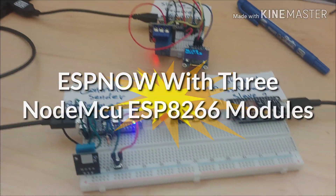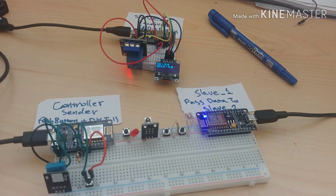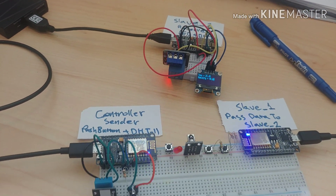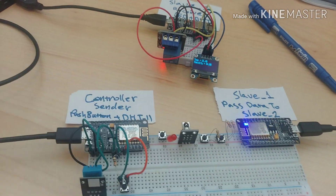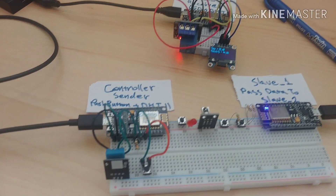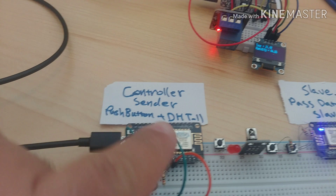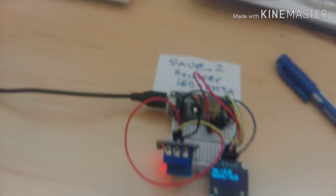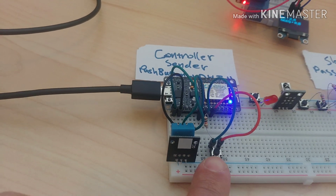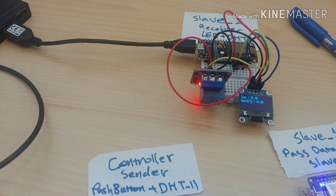Hi guys, good morning. I already made a successful test and this is like an administration for three nodes of MCU ESP8266 using ESP-NOW. As you can see here, this is the controller, slave one, and this is slave two. In the controller, I connected this push button which controls this relay.